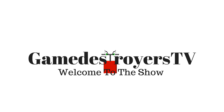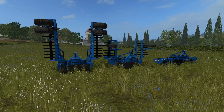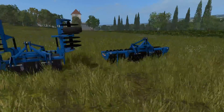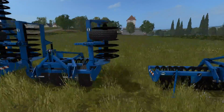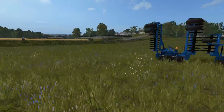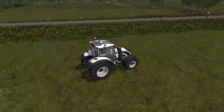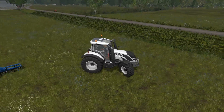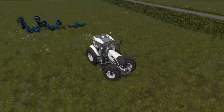Welcome to Game Destroyers TV — Dark Paul here, and welcome back to Mod Short. Today we have a three-pack of Bonnell disc harrows: a three meter, four meter, and six meter variance of the harrows. These are nice simple disc harrows that I like, so we're going to put them through their paces. I already have a tractor over here, so we'll start off with the three meter disc harrow.